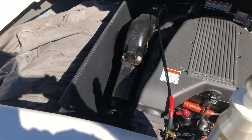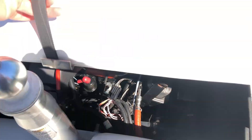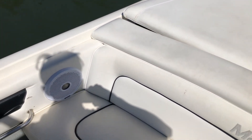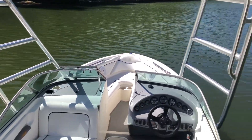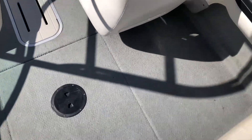Looking underneath, we've got life jacket packs and a cover for the boat and engine. I believe it is a 5.7-liter 300 horsepower fuel injected motor. There's a ski pylon here, but you also have the tower — it's nice, big, and very tall.